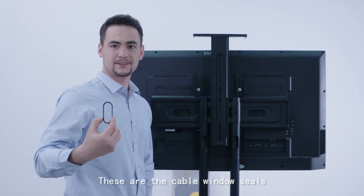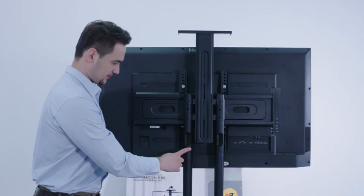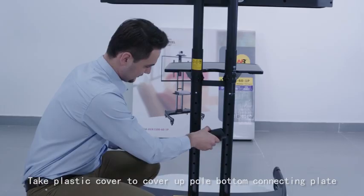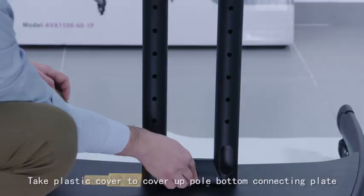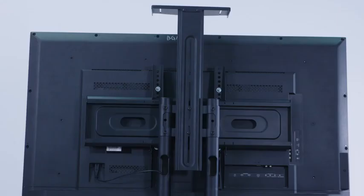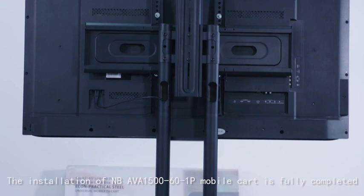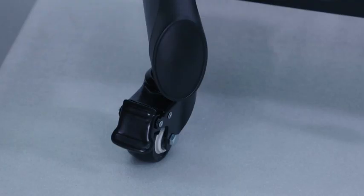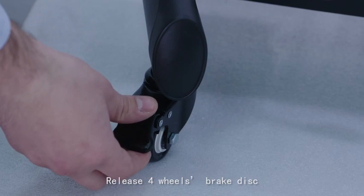These are the cable window seals. Press them into the cable window with fingers. There are four of them — use the same method to seal them all. Take the plastic cover to cover up the close button connecting plate. The installation of the NB AVA1561P mobile cart is now fully completed. Release the four wheel brake discs — the cart is then ready to be used.